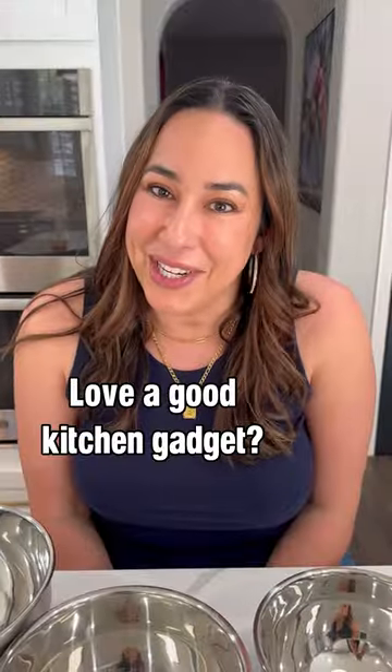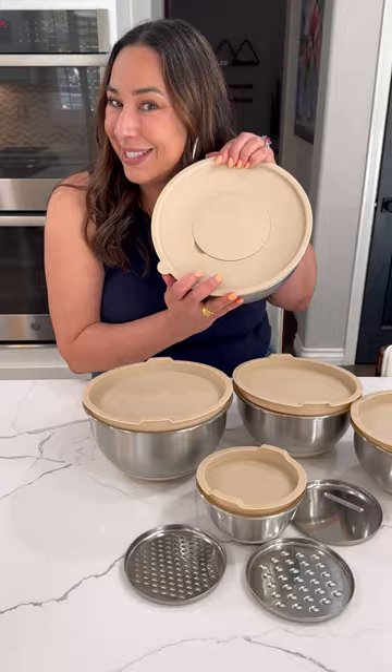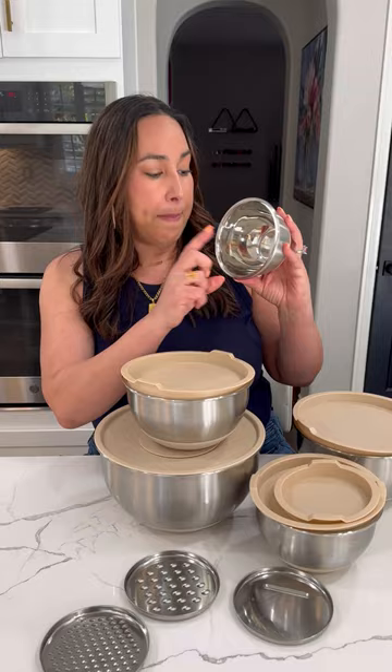I love a good kitchen gadget. My friend Lindsay posted about these mixing bowls that fit inside each other. Not only do they all have lids, they each have a non-slip bottom so they're nice and sturdy, and they have measuring marks on the inside. I love how they all fit inside each other — this is all the space that they take up. They come with three grating attachments that fit inside the top of the large one.